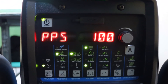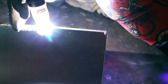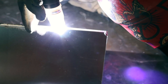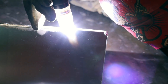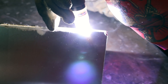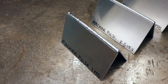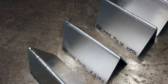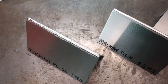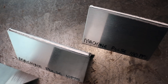I've now changed the PPS to 100. When welding at one pulse per second or 2.5 pulses per second you can time it just right to add your filler rod. When you go higher than 2.5 pulses per second it's much harder to add filler rod to.